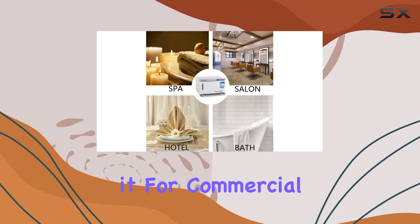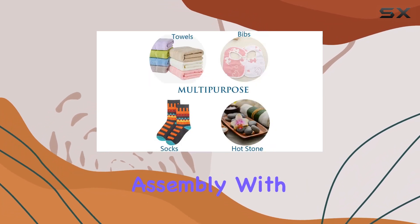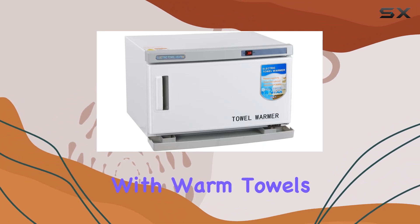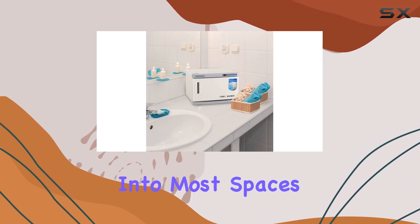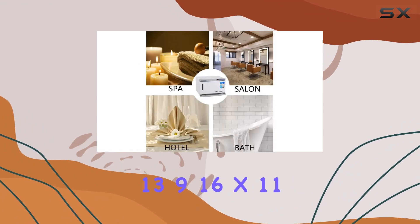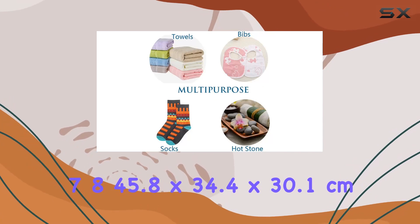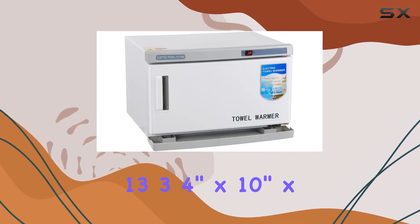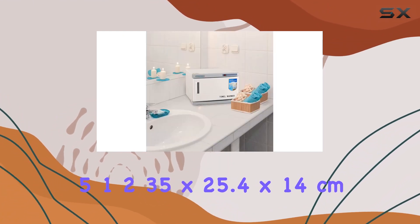Whether you're using it for commercial or family use, the Zewager Towel Warmer is a plug-and-play solution that requires no assembly. With 250W of power, it's efficient and effective, providing you with warm towels whenever you need them. In terms of dimensions, it's compact enough to fit into most spaces, with an overall dimension of 18-1/16 x 13-9/16 x 11-7/8 inches (45.8 x 34.4 x 30.1 cm), and an interior dimension of 13-3/4 x 10 x 5-1/2 inches (35 x 25.4 x 14 cm).